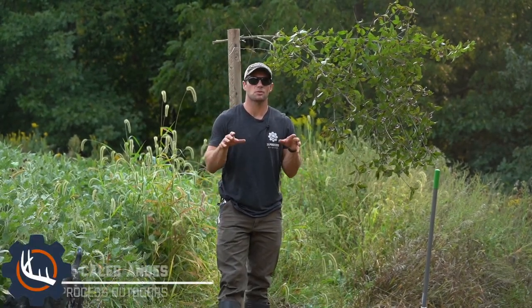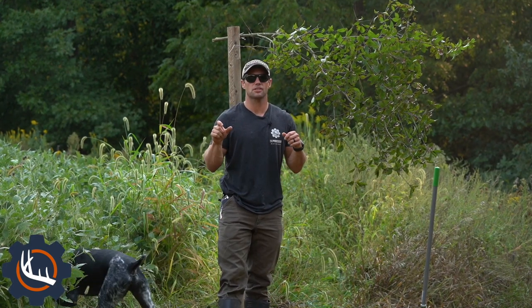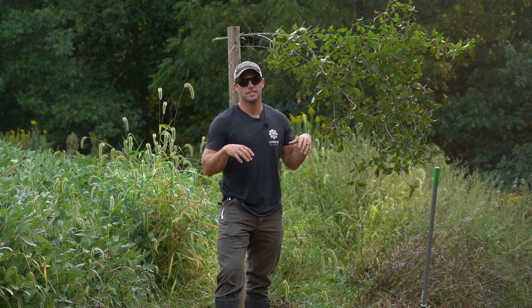Hey guys, Caleb Manius with Process Outdoors again. Still September 11th here, but we're doing a little something extra here at the farm — creating a mock scrape right in front of our tree stand.